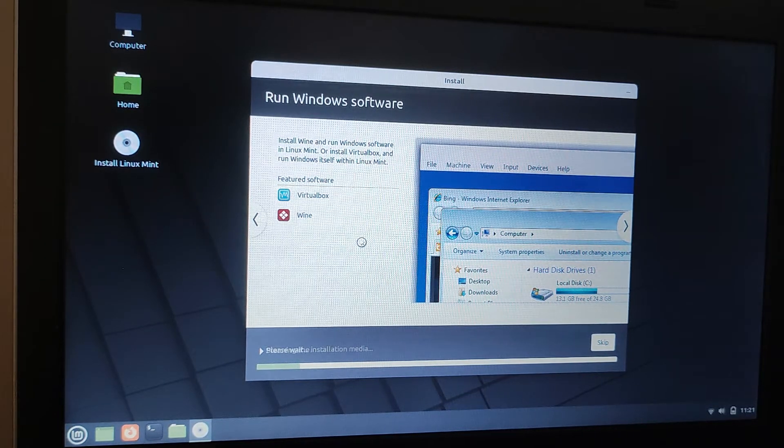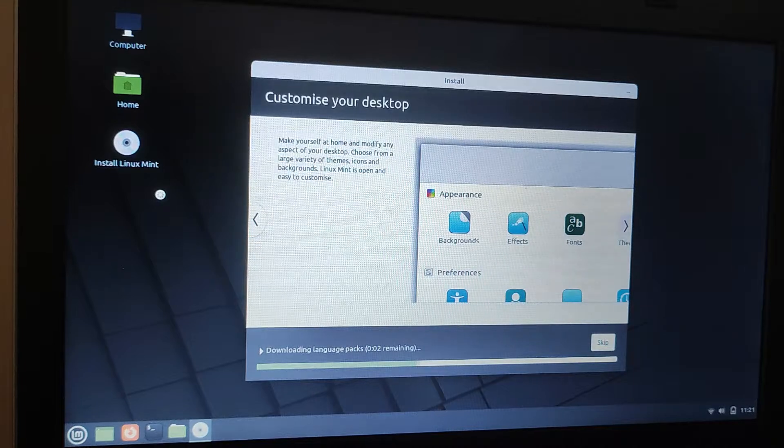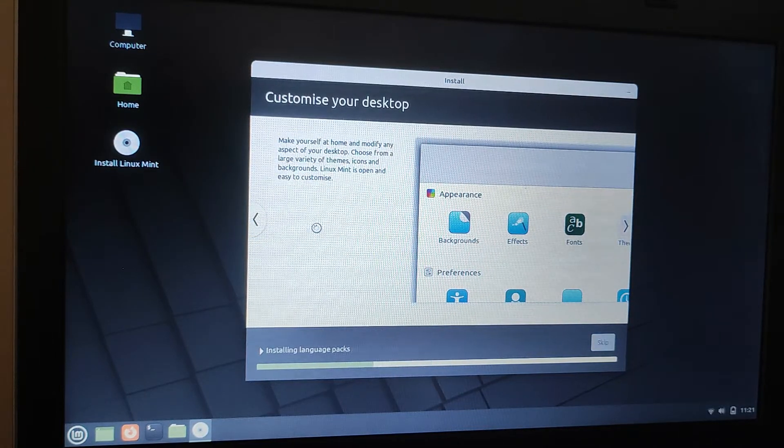For those of you who like using Windows and have done so for some time, there are ways of either installing Windows software and using it on Linux Mint using a piece of software called Wine, or using a piece of software called VirtualBox, where you can run a copy of Windows within a copy of Linux Mint. So there is some compatibility with Windows.